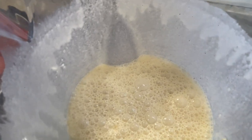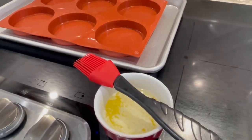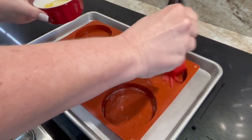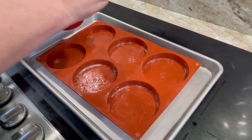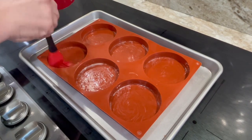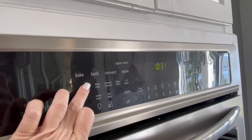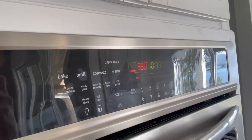Once all your ingredients are well combined, move over to your molds or your 9x11 pan. For the molds, butter them lightly using a silicone brush and a little melted butter. If you're using a 9x11, use parchment paper or grease heavily with butter. Go ahead and preheat your oven to 350 degrees.